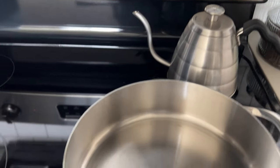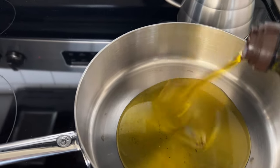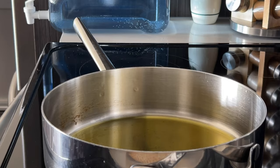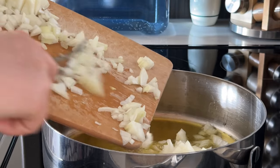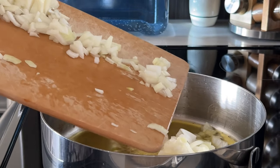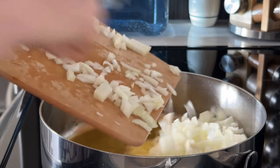To a very large sauté pan I'll add a generous amount of olive oil — I don't measure this out, but I usually just make sure that I cover the whole bottom of the pan. I'd guess it's probably roughly half a cup. Then once the oil is hot, add in the onions and slowly let them sauté until they're translucent.